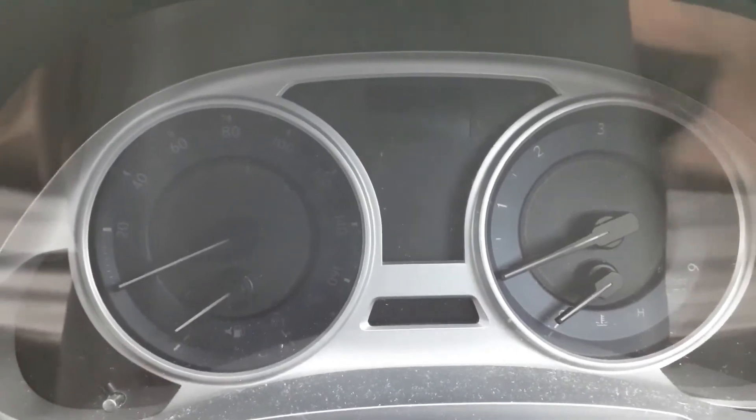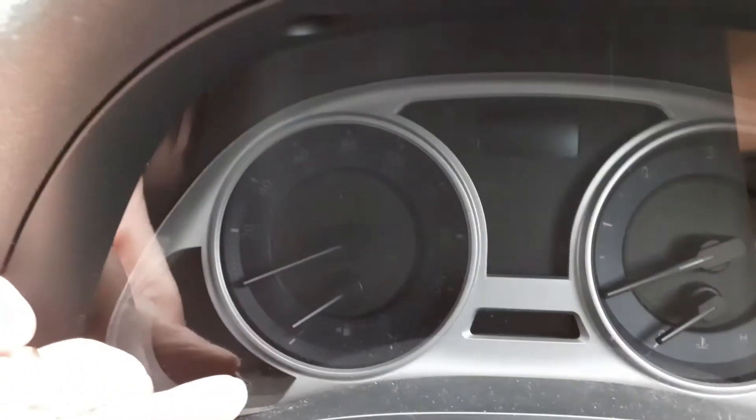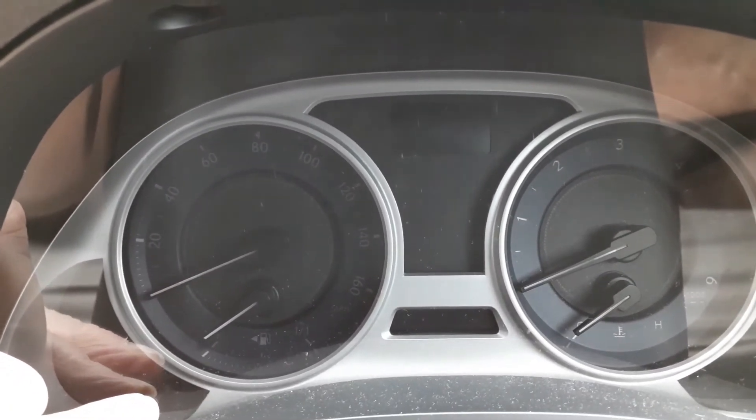Next, without holding the clutch down — we don't need to start the car — hold down the trip reset button and at the same time press the engine start button twice.